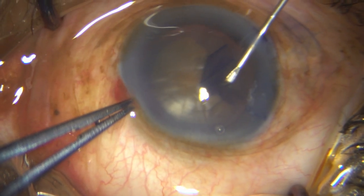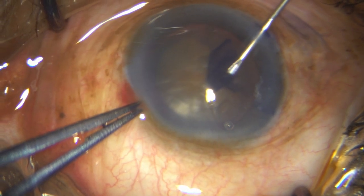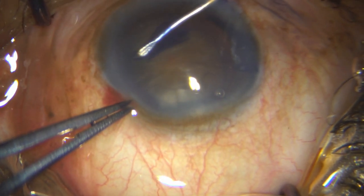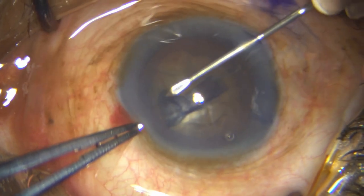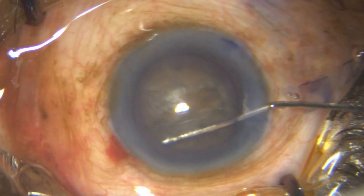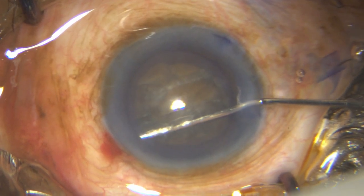Sometimes in the quest for a large rhexis, in that over-enthusiasm, you may even lose the rhexis. Finally, I did not — I achieved an adequate rhexis, but I would have liked it to be maybe one millimeter larger than what I got.